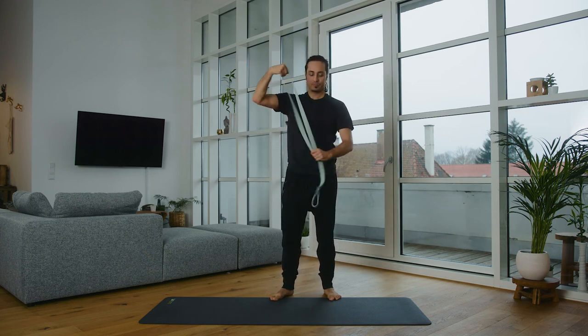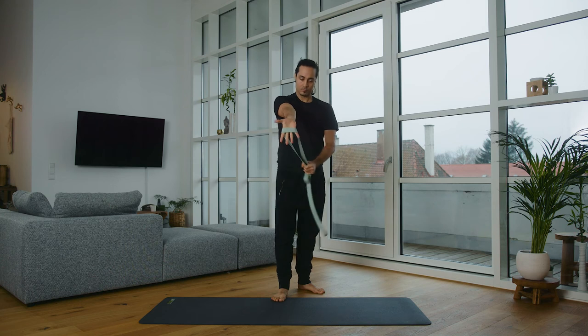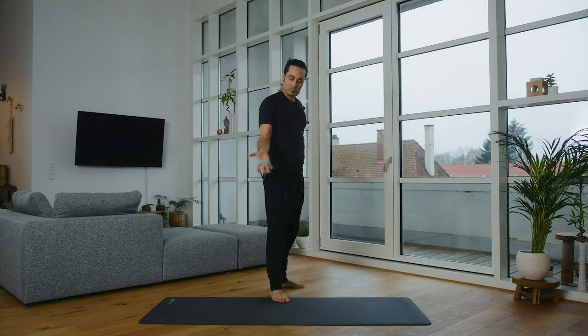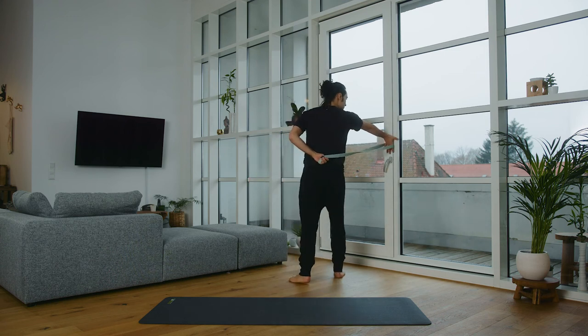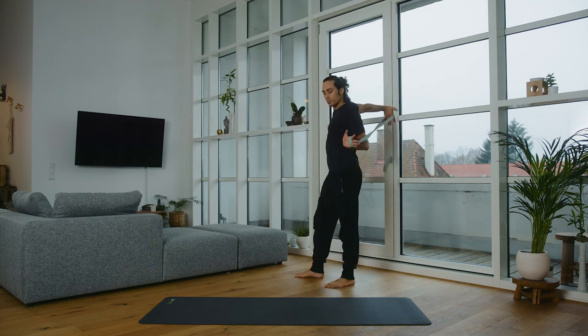Grab your band again. Now we'll do the whole exercise band-supported, assisted — that will be a bit more intense. The right hand has the support on the wall, and the further forward the band is, the harder the exercise will be. Please feel your way slowly. Find your position exactly the same as before. With the other hand, we now give a slight pull so that the active activation on the wall is intensified, forcing your hand to exert activity. Open the chest, always look at your hand. Breathe and try to open more and more.